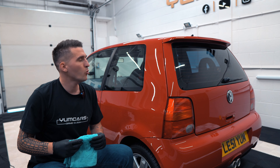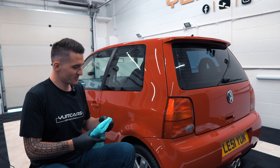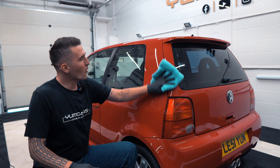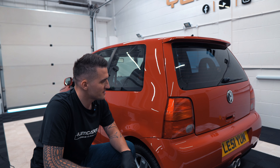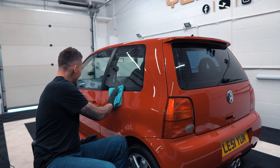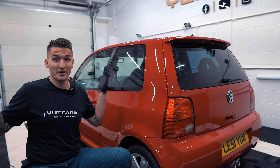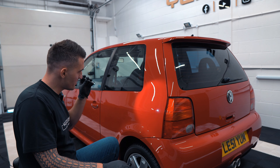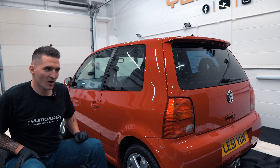Look at that gloss! Don't forget this is our daily driver — shopping car, going to Tesco and all that. This is not some show queen car. All the low mileage people are going to lose their heads, but who cares? It's a car, and it's quite a funny little car to drive, especially around tight car parks. All this work is being done on a car that is going to be driven every day, rain and shine.